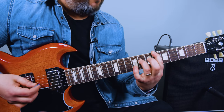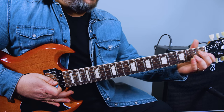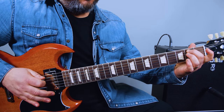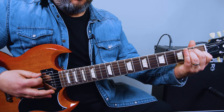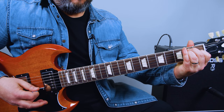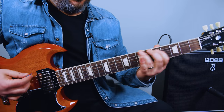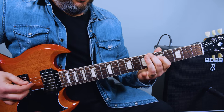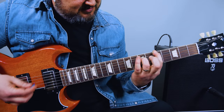You can do the octaves, and you can get a nice E power chord in there. 2nd fret, 2nd fret — mute the G string. You can do it like that.